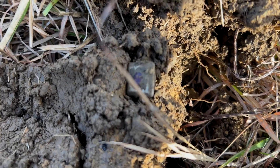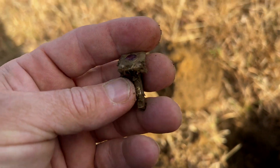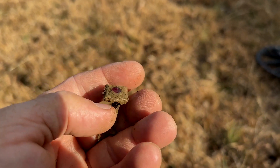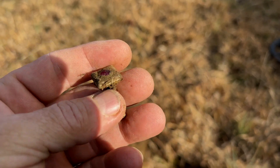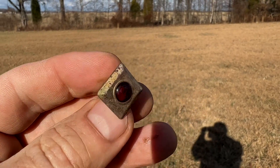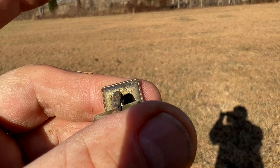Look at that — what is that? Ooh, nice! Cufflink! Yes, awesome, looks really really cool. It rang up at 18-19; I doubt it's silver but I'm gonna go check it out. It looks pretty cool. Yeah, it's quite beautiful. It says 'Swank' on there — I've never heard of Swank but I'm gonna Google it and look it up to see what I find.